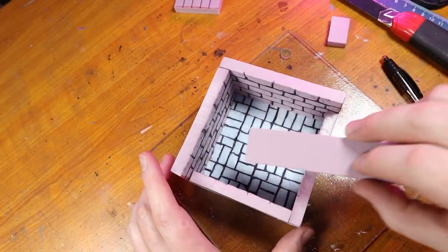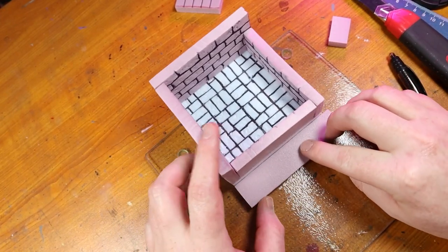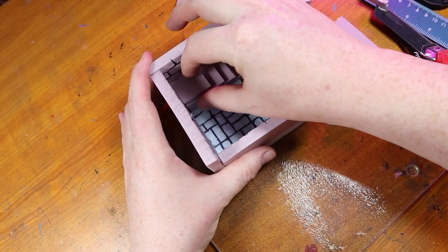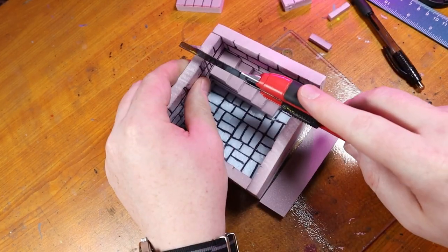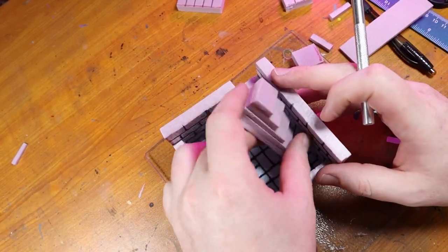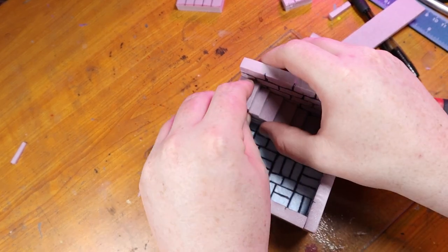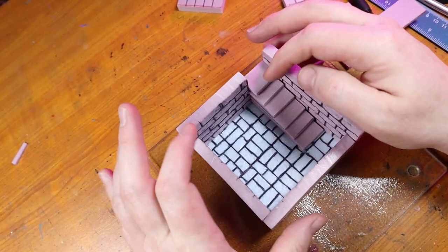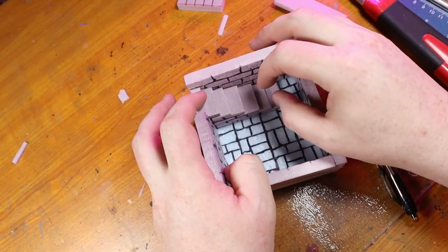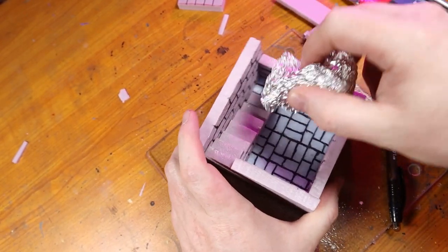Now we're going to be working on the staircase, and I'm just using spare strips of foam I had to make that. This is a pretty straightforward staircase — I'm literally stacking the shorter pieces on top of the longer pieces until the stairs are about the height that I want. Then, when I get to the last couple of stairs, I cut out a notch of foam that would resemble the entrance of the room, and then add the last couple of stairs right into that notch. This will help give the illusion that the stairs are disappearing up into the darkness. I then glue the whole stack of stairs into place, scrape off any excess hot glue that oozed out, and texture the stairs with a piece of aluminum foil.